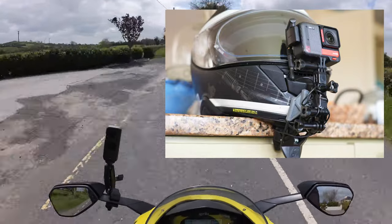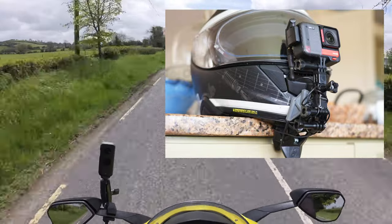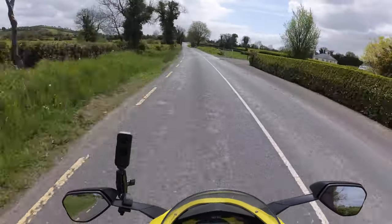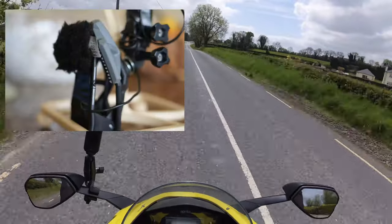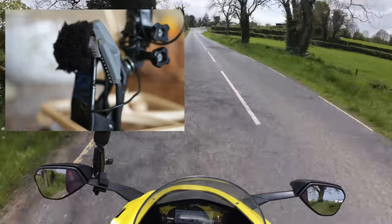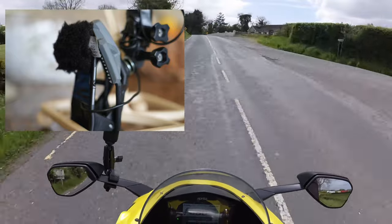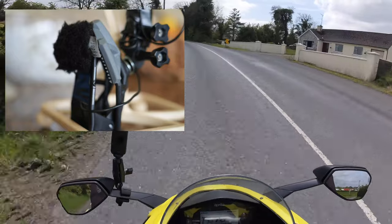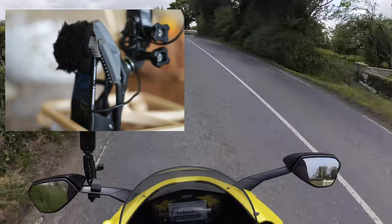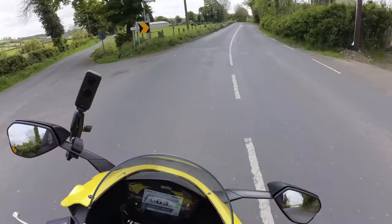I literally take this whole module off. As you can see, the camera is attached to it, and I've also got the Tram mic attached on the inside of it — it's literally just stuck on the inside with a bit of double-sided sticky tape. It does have the foam windshield around it and also a dead cat — the black furry fluffy thing. I'll show you photographs so you know exactly what I'm talking about.